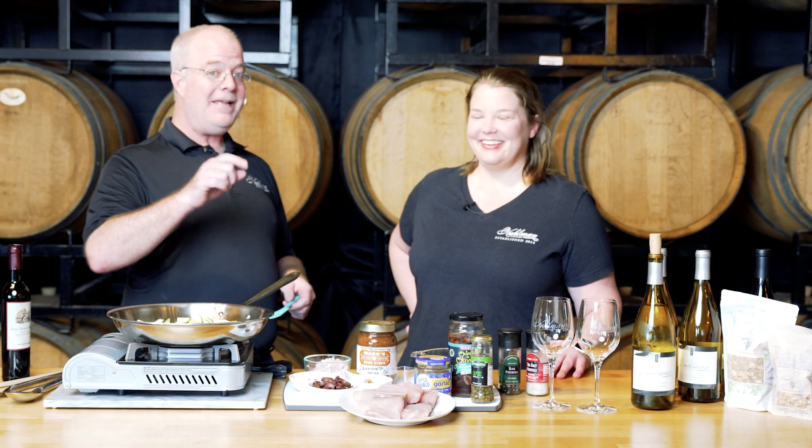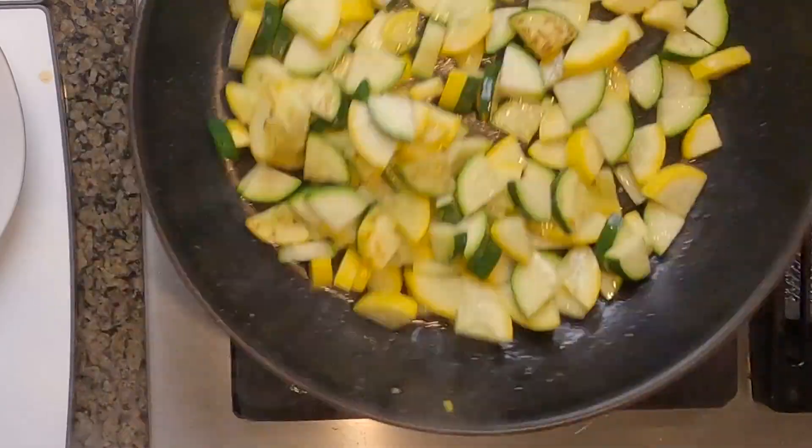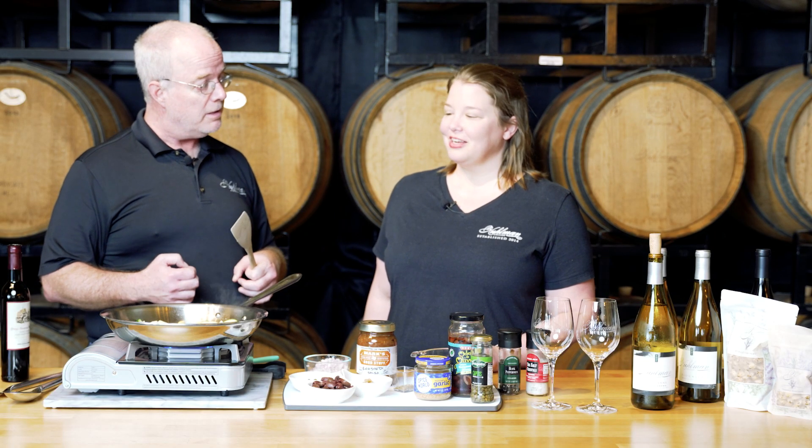Did you know zucchini is actually a fruit? I did not! And squash is a fruit too. So we learn something new today. We're just giving them a nice sauté in our skillet — it'll be perfect with a little bit of flavor alongside the incredible richness of our Vera Cruz sauce.